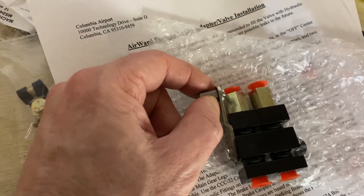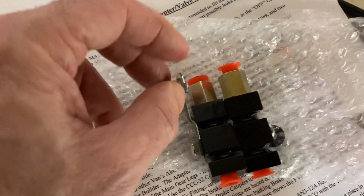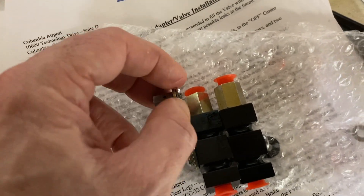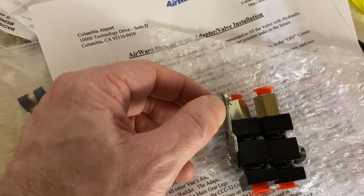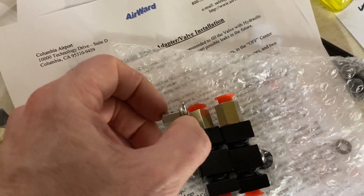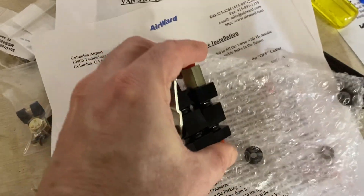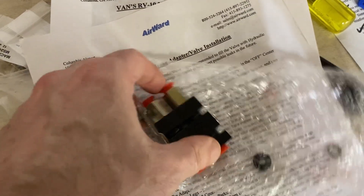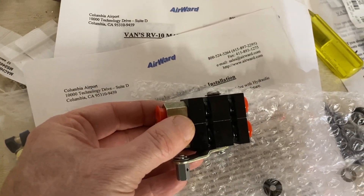I was sanding this down a bit, then realized I should give them a call because it didn't really make a lot of sense. I could see why you'd have the washer next to the cotter pin, but on the other side I didn't see the need for it. So I confirmed — you only need the washer next to the cotter pin. You put it together like that, and then this thing will ultimately get attached to the bracket on the firewall.